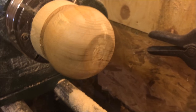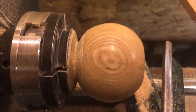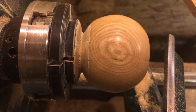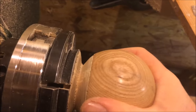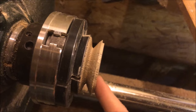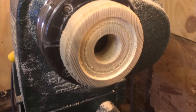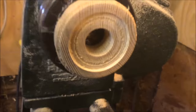All sanded, ready for Yorkshire Grit and Hampshire Sheen. Clever me forgot to turn the camera on, but there's the lid. I'm going to take it off — that's a good fit. So now I'm going to take this off, reverse it in a jam chuck, and finish the top and possibly get a finial in it. Here's my jam chuck for the lid — note the big hole in the bottom. That's so I can push the lid out with my thumb. Very handy tip.